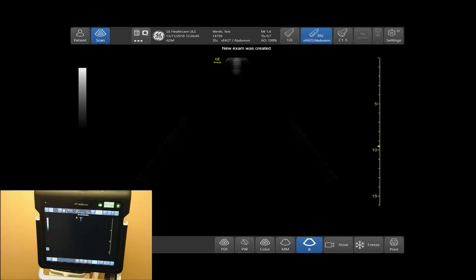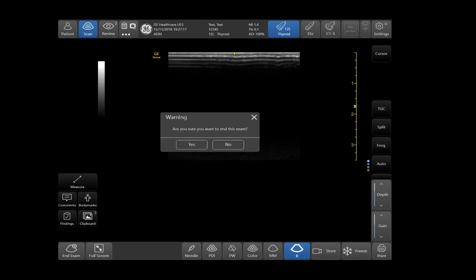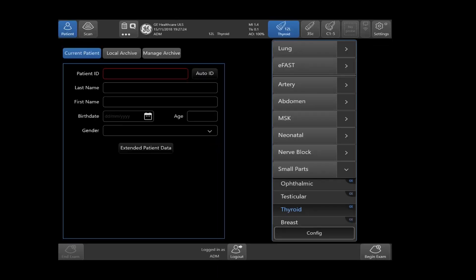You may now begin your exam. To end an exam, tap on end exam, located on the bottom left-hand side of your touch screen. Tap yes if you wish to end this exam. The exam is now ended.